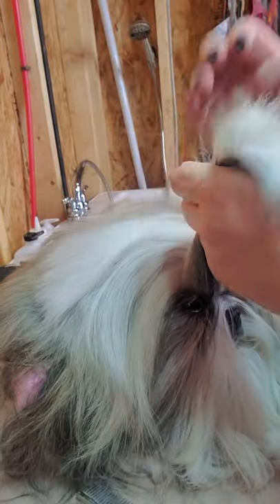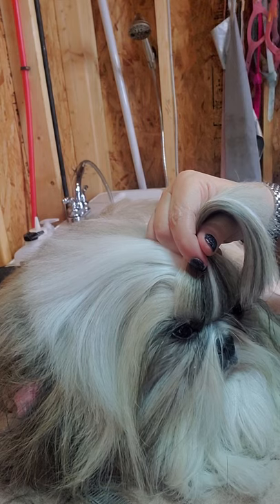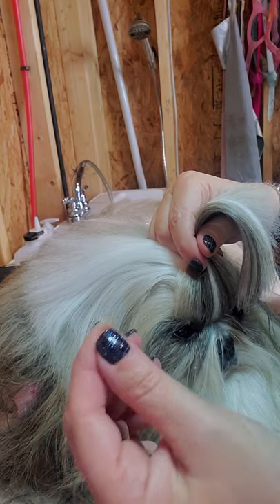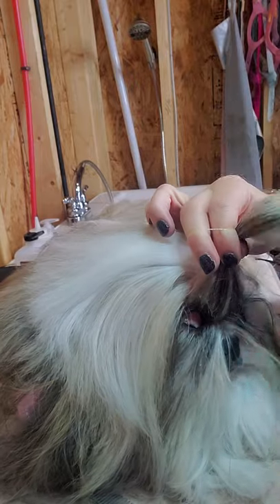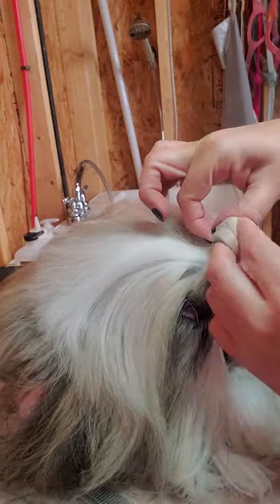Once you have that section, you're going to take a 5/16 rubber band — these are just orthodontic bands — and band that first section. I go around three times on the first section.